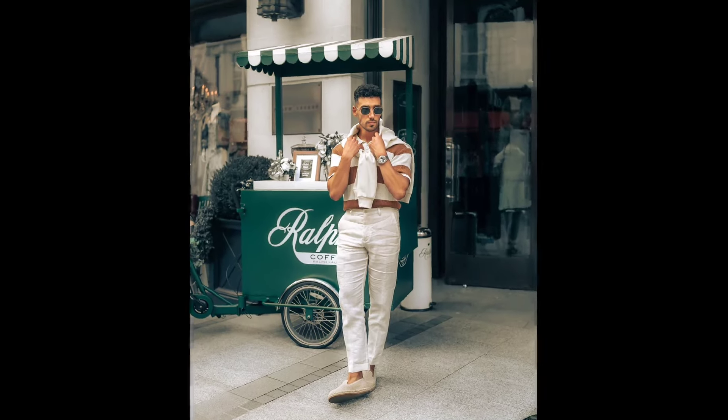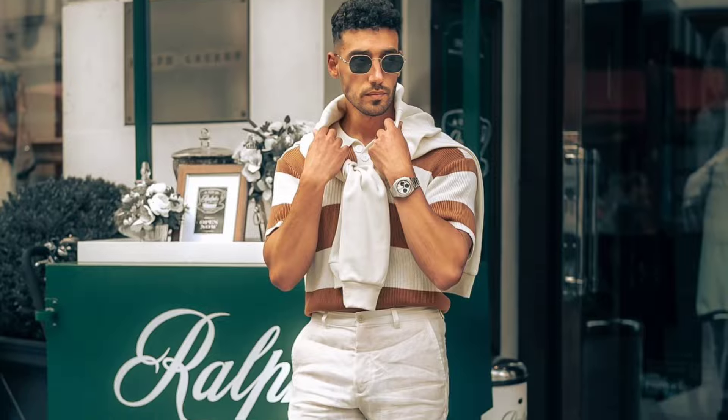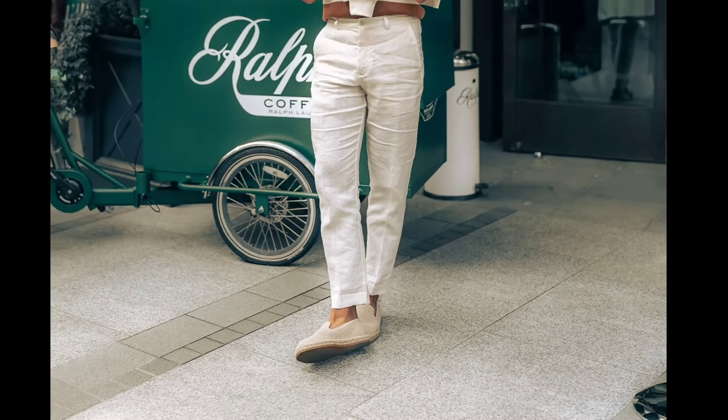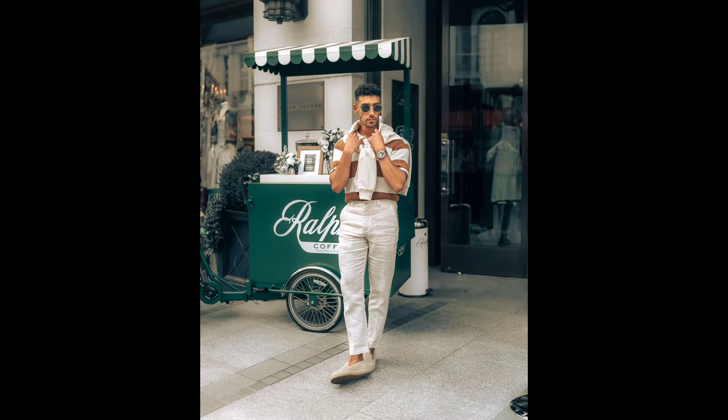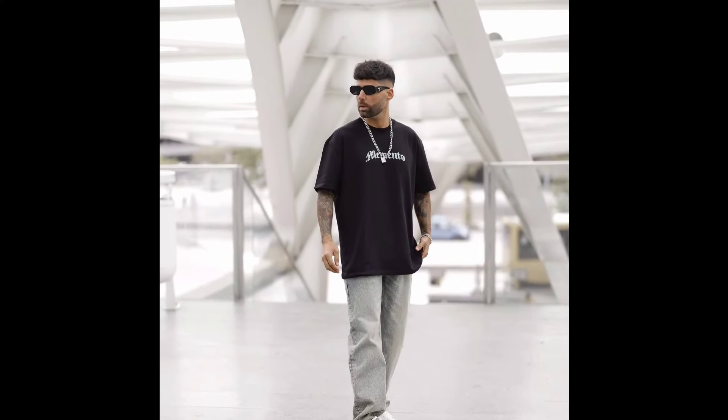Next, you can try a white and brown striped polo t-shirt with white pants and cream loafers. Next, you can try a black oversized t-shirt with grey jeans and white sneakers.